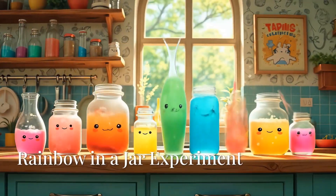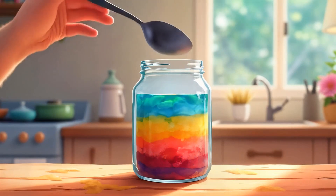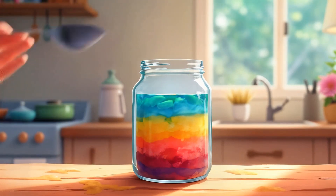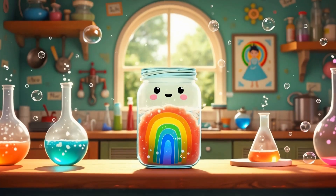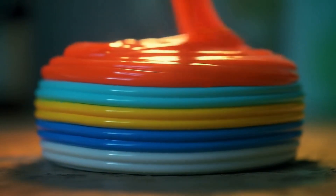Now let's build a rainbow inside a jar. You'll need sugar water with different amounts of sugar. Add food coloring to each layer and pour them carefully using a spoon. Watch as the layers float on top of each other like magic. Why? Denser liquids stay at the bottom.